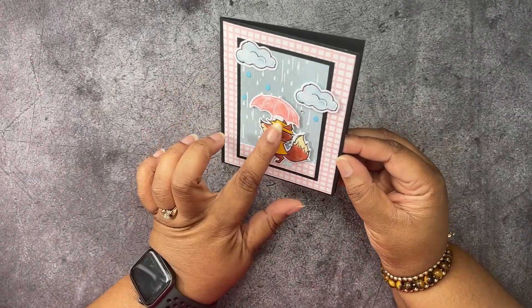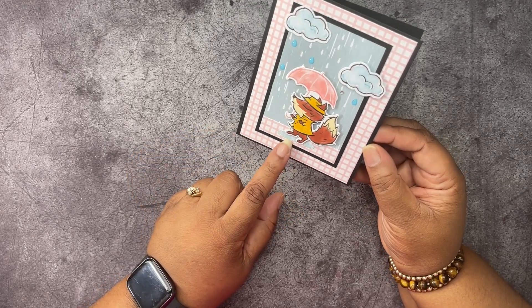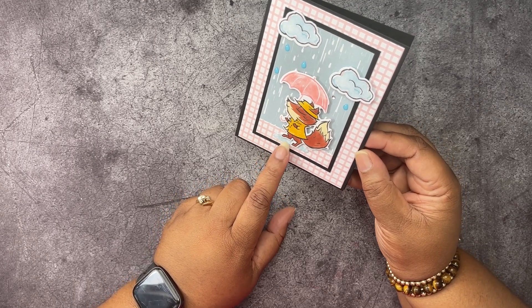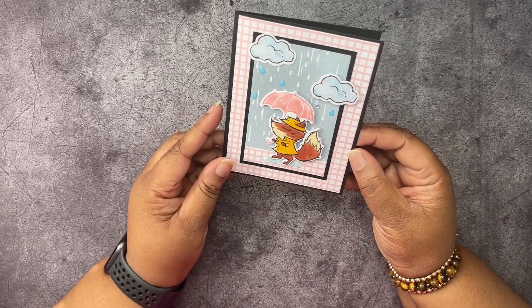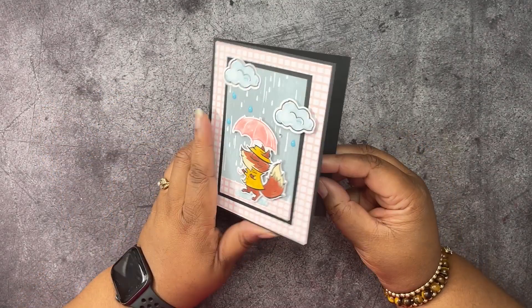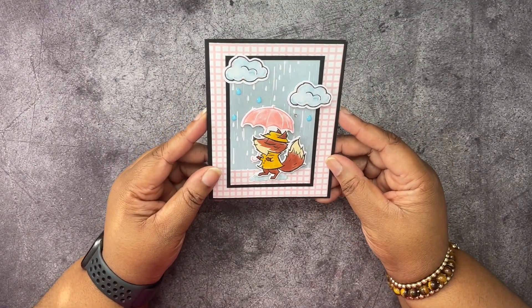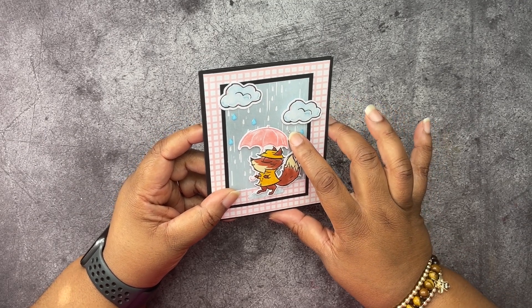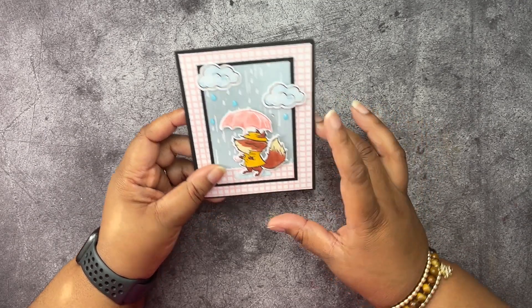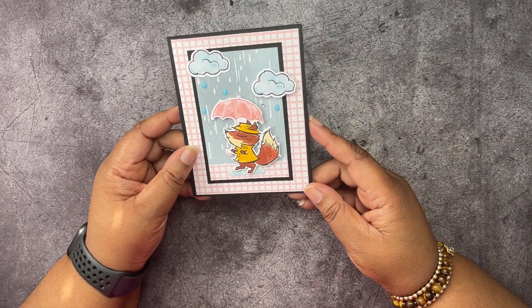Then we have this one here. This is using the Rain or Shine Specialty Designer Series paper and the Playing in the Rain dies — this is where I die cut this little puddle from. This paper is from the kit and this paper is from the kit. On the inside, I also used the stamp set Playing in the Rain. And this little embellishment is from the Forever Fancy sequins — I just found one on my desk and popped it on the card.